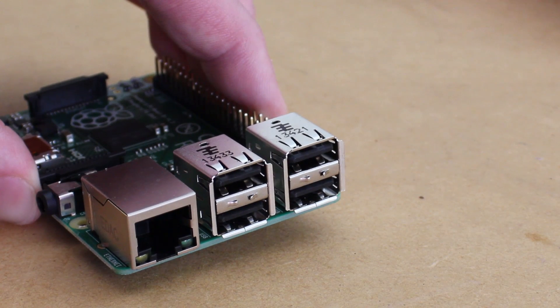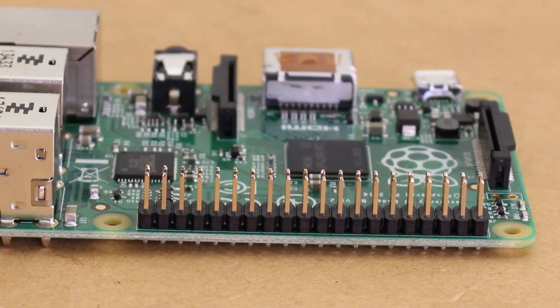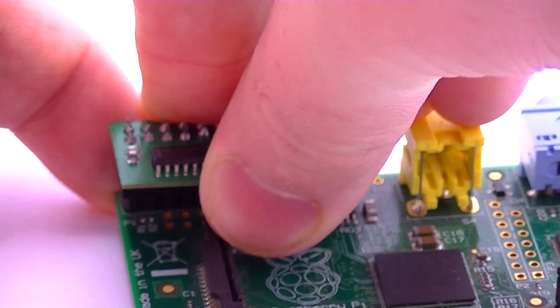One of the major additions to the board is an extra two USB ports, followed by an extra 14 GPIO pins. Due to the layout of the additional pins, all of the accessories that work with the Model B will work with the Model B Plus.